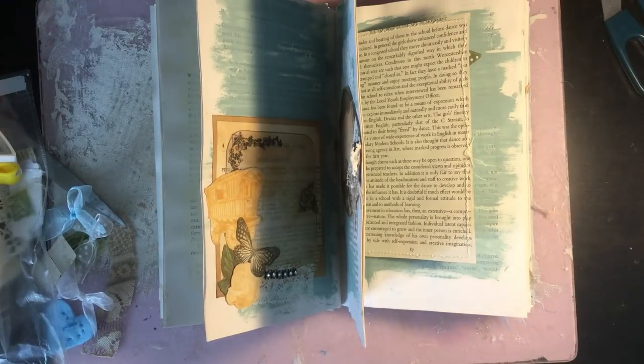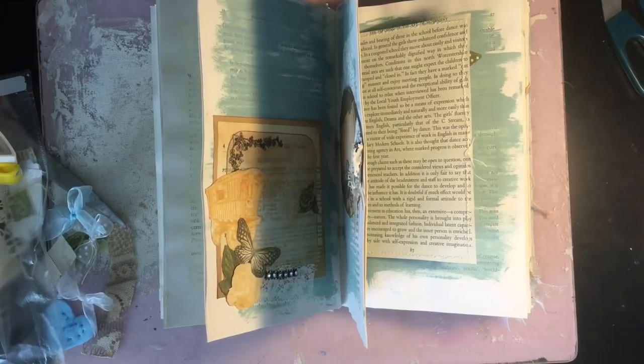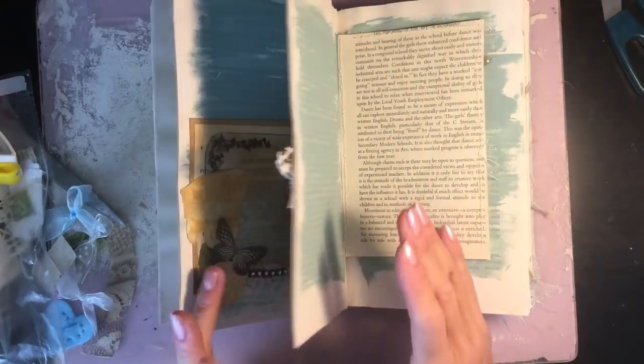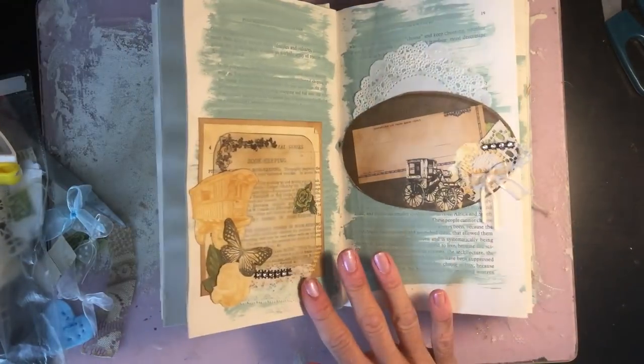Hi guys, welcome back to my channel. So I think we're up to episode six now of the Gypsy Rose process video. We've been making this altered book journal together and it's coming along quite nicely.